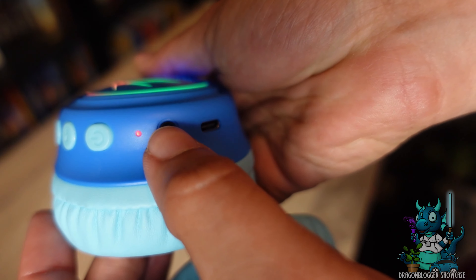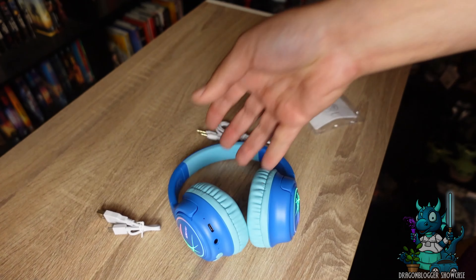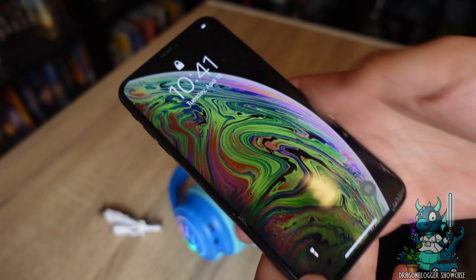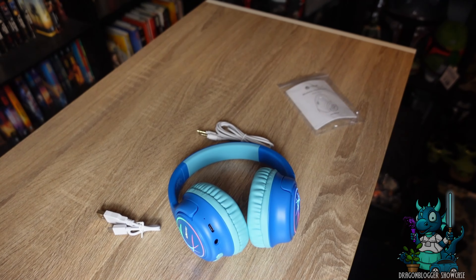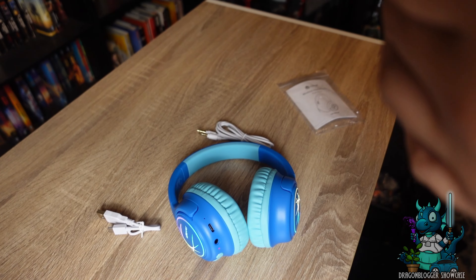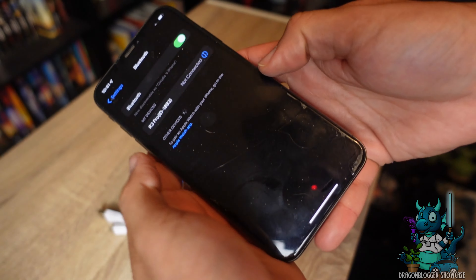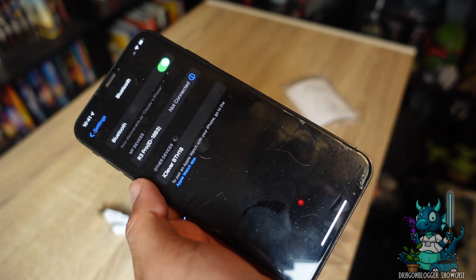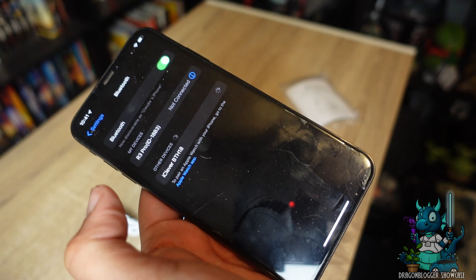Now this is the pause and play button. And as you can see, that light is flashing red, which means that it is time to connect your iClever Kids Bluetooth headphones to a device. So I have my iPhone here. I'm going to go ahead and unlock the phone and open the settings menu so we can get to the Bluetooth settings. And as you can see, it's going to pop up just right there. All you have to do is click it and it will pair.